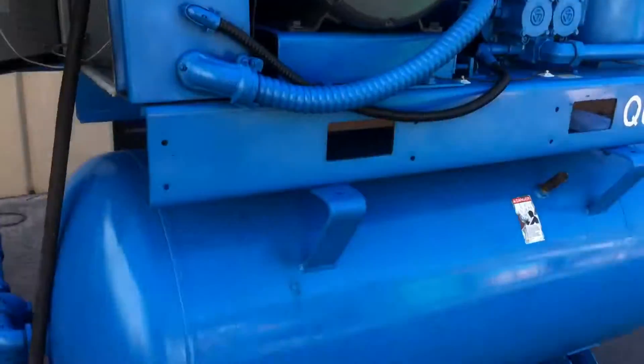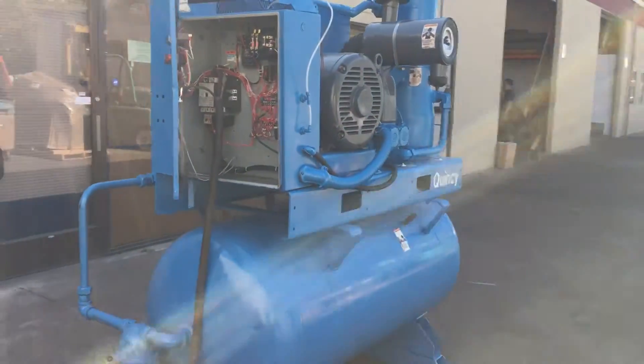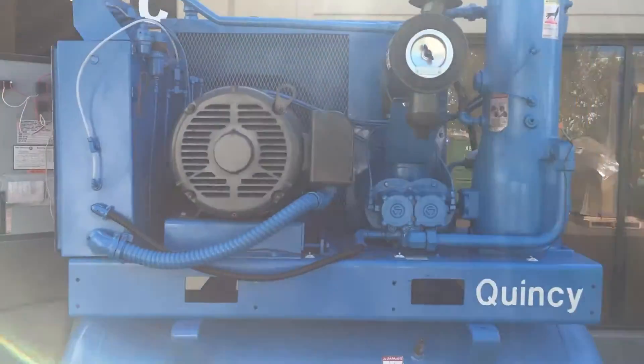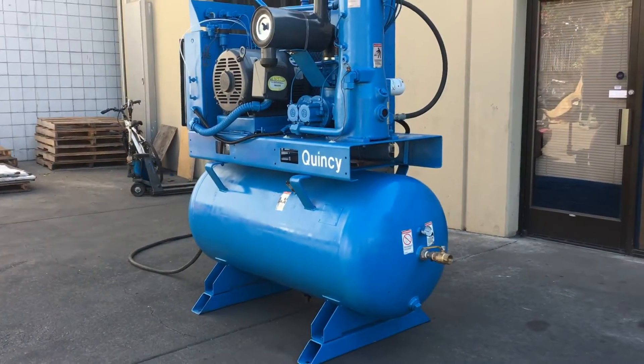There we go. That is a Quincy 50 horsepower rotary screw air compressor.